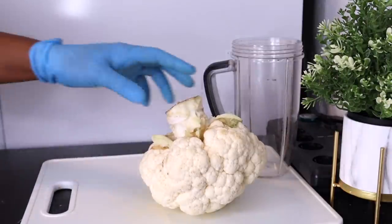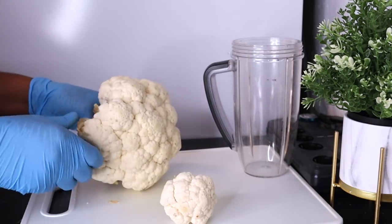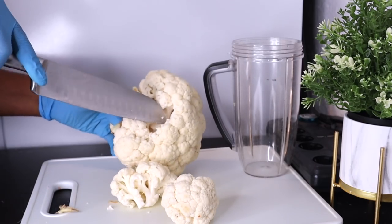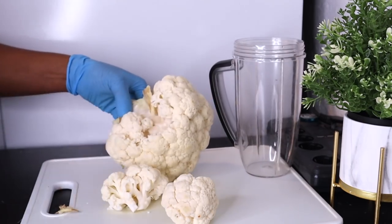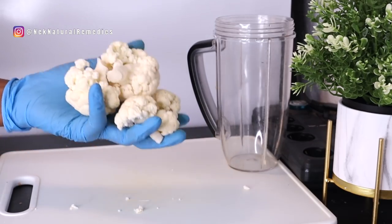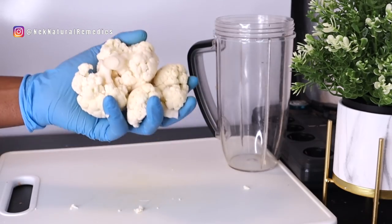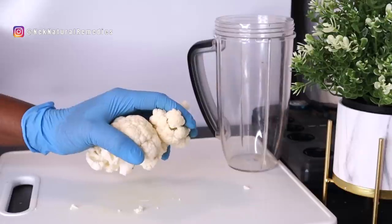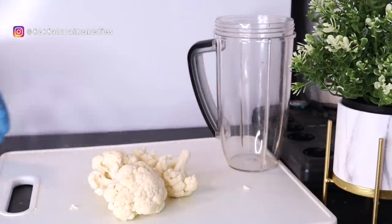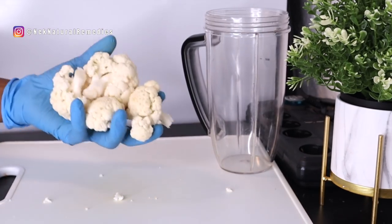Cauliflower also helps to reduce the risk of cataract, macular degeneration, and other vision problems. It's good for digestion, memory, skin protection, and combating diabetes. This will be the quantity for one serving, because this drink is just for one person. Please make your drink fresh and drink it immediately — you will benefit a lot more than if you store it in the fridge. So I'm going to wash it.